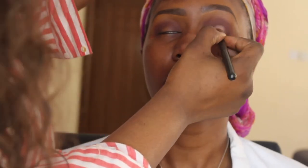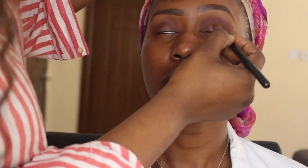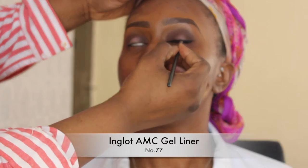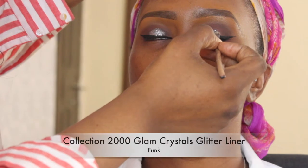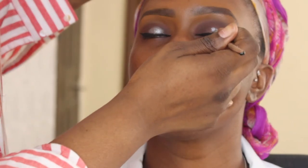I've taken a shade from the MAC Warm Palette and using a flat shader brush, applied it to the centre of the client's eye. I lost some footage here, so I just used my Inglot AMC Gel Liner number 77 to apply the client's eyeliner. Now moving on to a glitter pop in the centre of the eye.